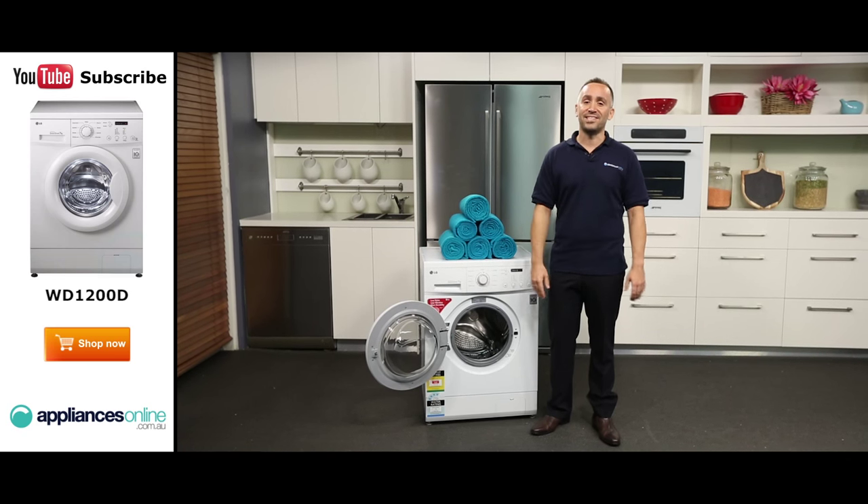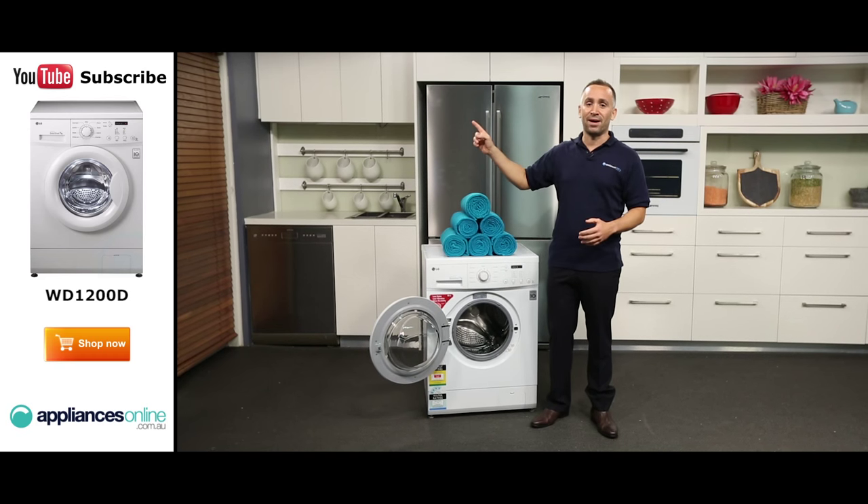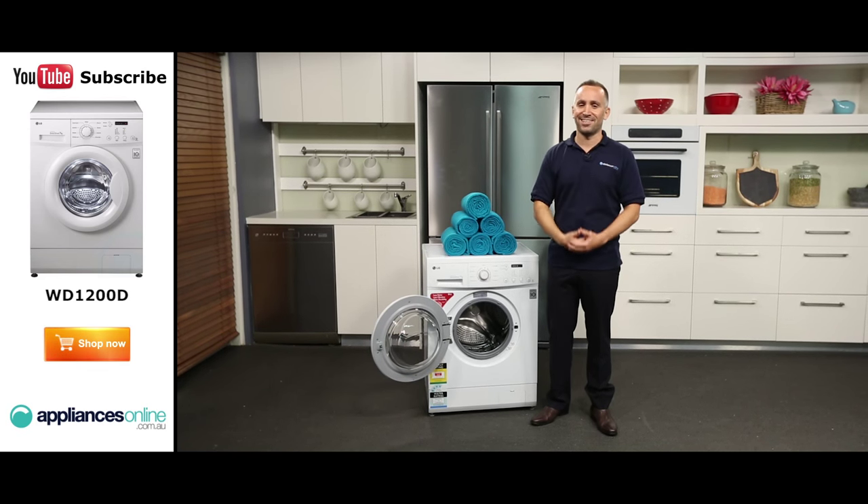We hope this video will assist you when shopping with us here at Appliances Online. Please remember to click the subscribe button for more product videos just like this one.